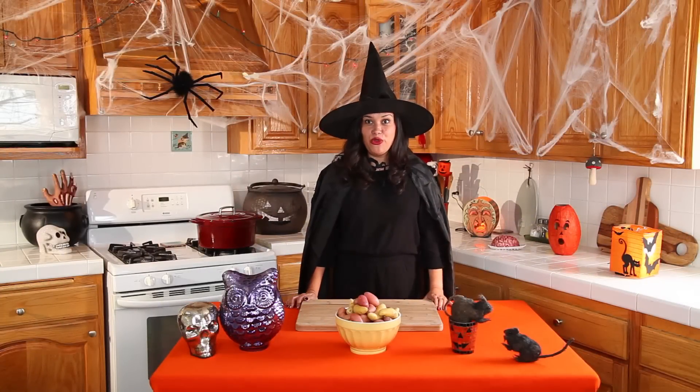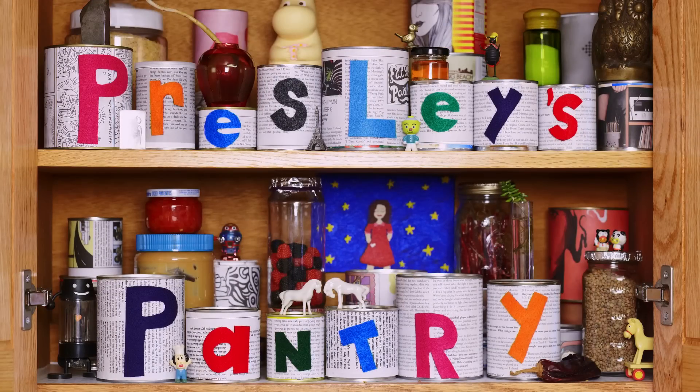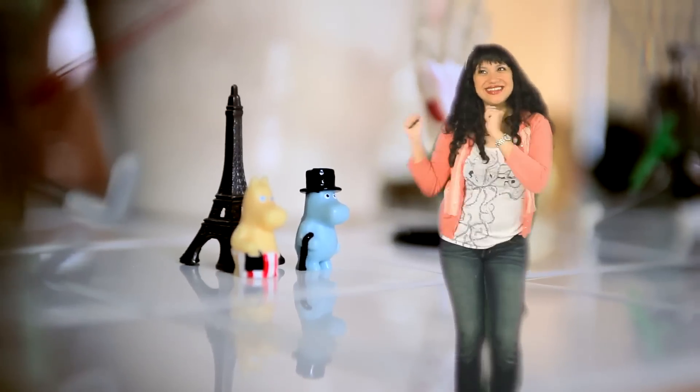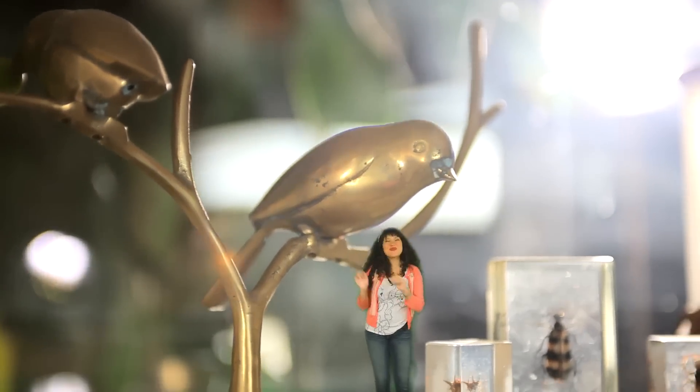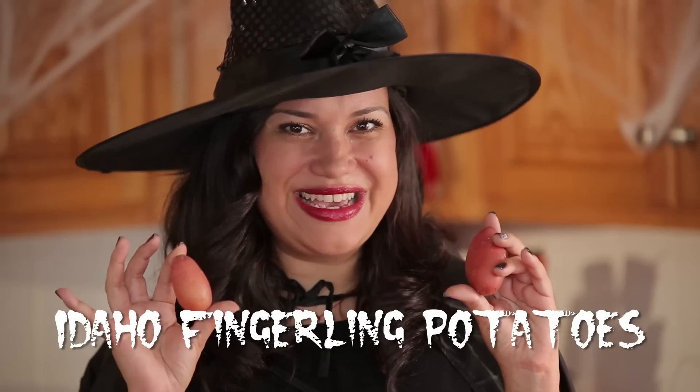If you want to blow the mind off of every zombie you know this Halloween, I highly suggest making Mexican poutine smashers. I'll show you how to make them now. Hi, I'm Nicole and this is Presley's Pantry. The first thing you'll need for this scary good dish is fingerling Idaho potatoes.